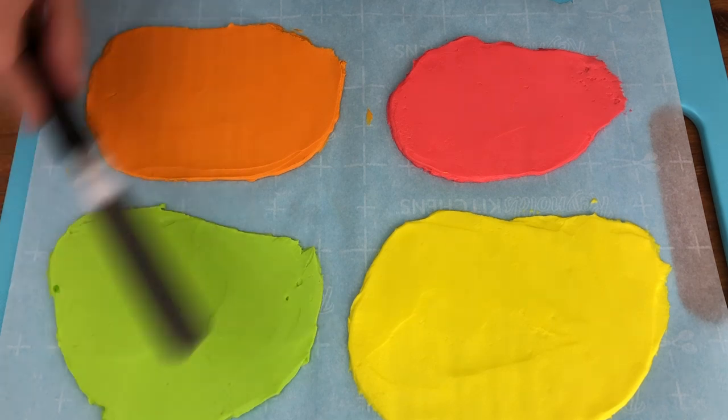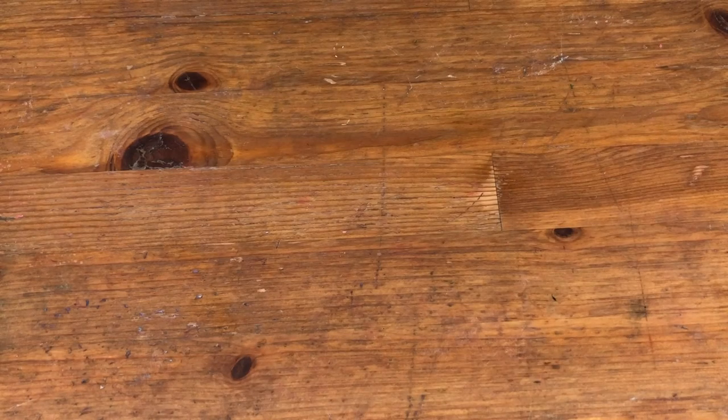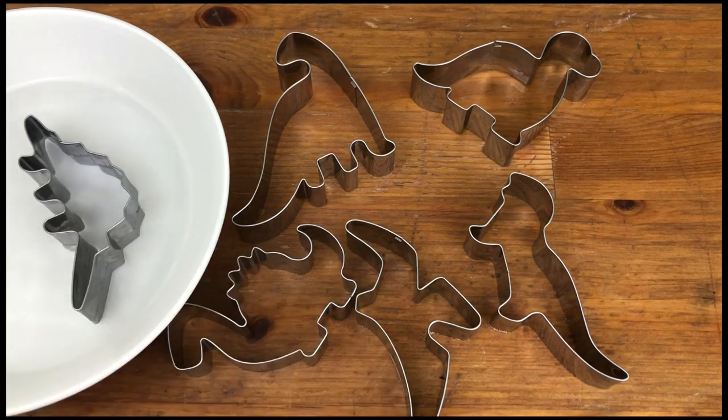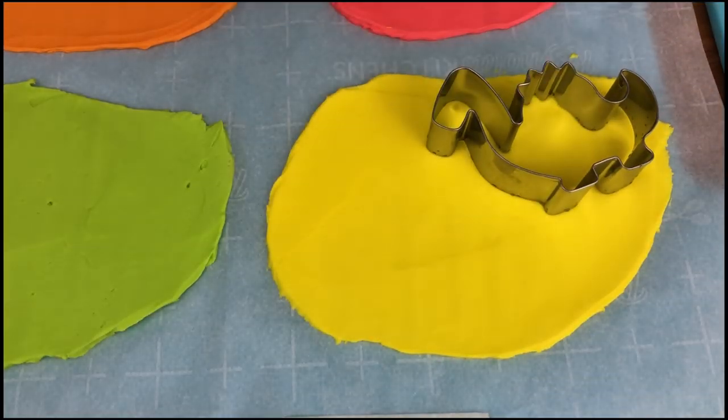Place the board or tray with the paper and buttercream in the fridge for 30 minutes or in the freezer for 15 minutes. Now you'll need some dinosaur cookie cutters and a bowl of very hot water. Take your buttercream out and dip a cookie cutter into the hot water,